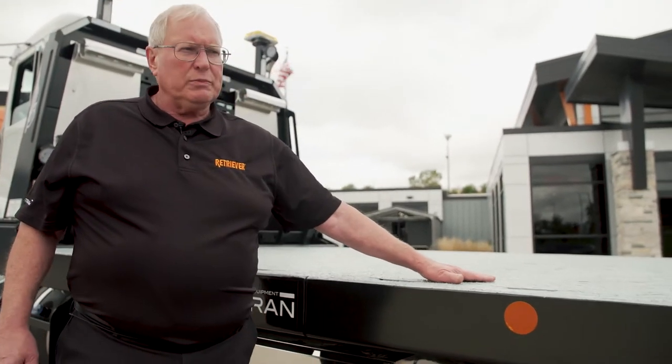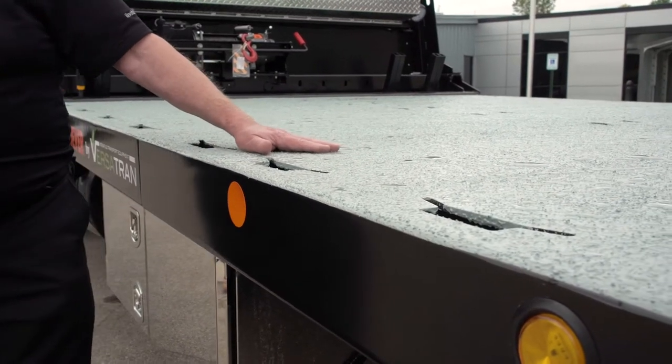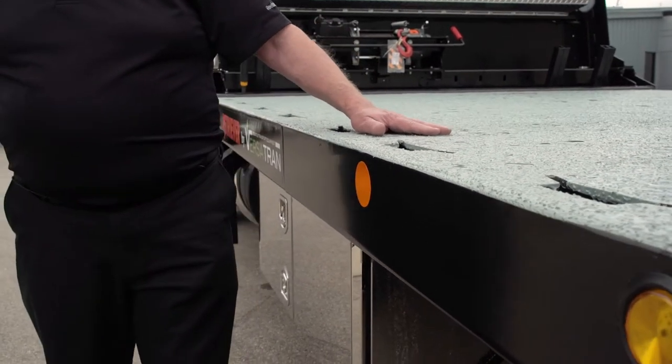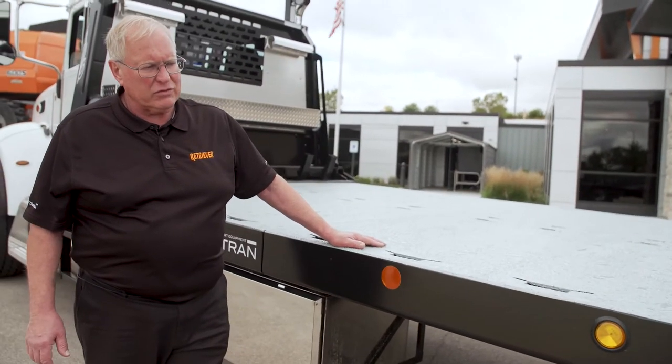The deck is coated with a two-part epoxy — a very high solids epoxy combined with aluminum oxide grit. We're told it's the same stuff they use on aircraft carrier decks. Very durable, it provides excellent traction in wet conditions, much better than steel or wood you'd find on other trucks.